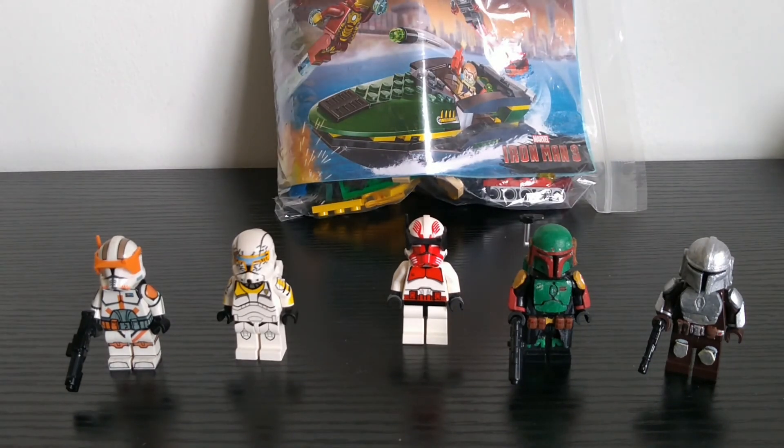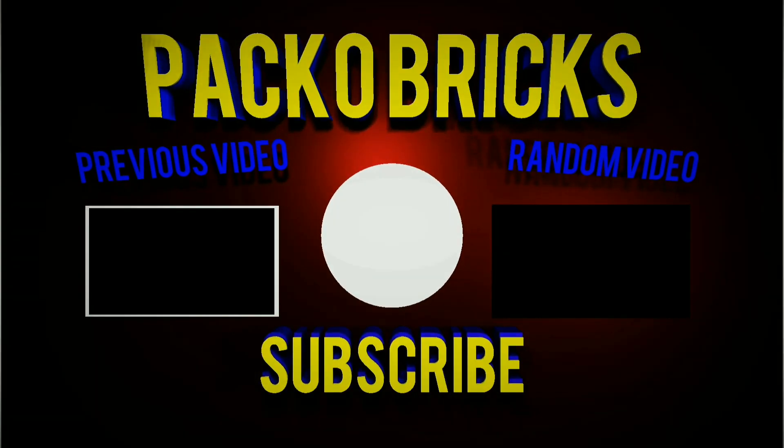I'll probably be doing a speed build on this set here. Make sure you like and subscribe for more Lego Star Wars videos, and enter my latest giveaway by going to the link in the description below. Anyway, that's it — subscribe and I'll see you in the next video, bye!